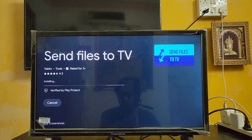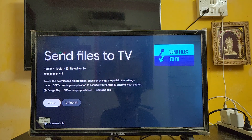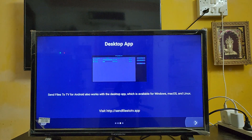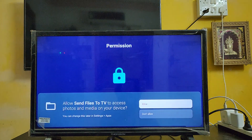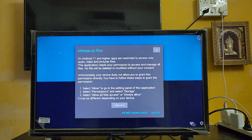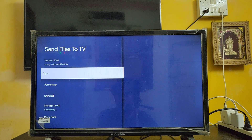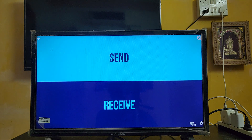The app is installing on the Google TV. Once it's done, open the app and click Next, Next, Next through the setup screens.